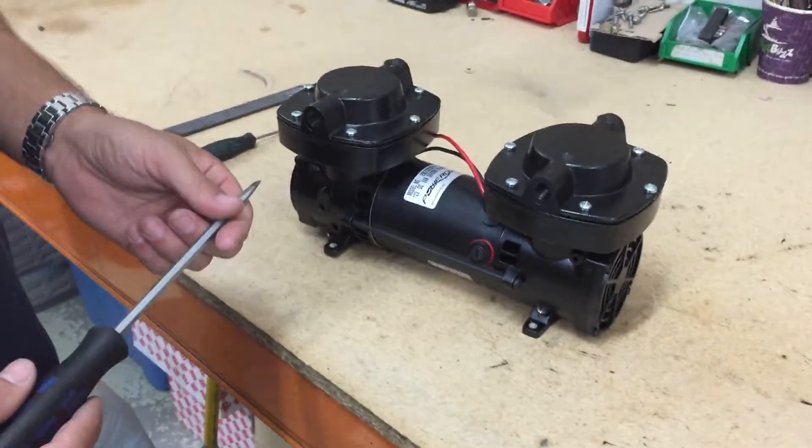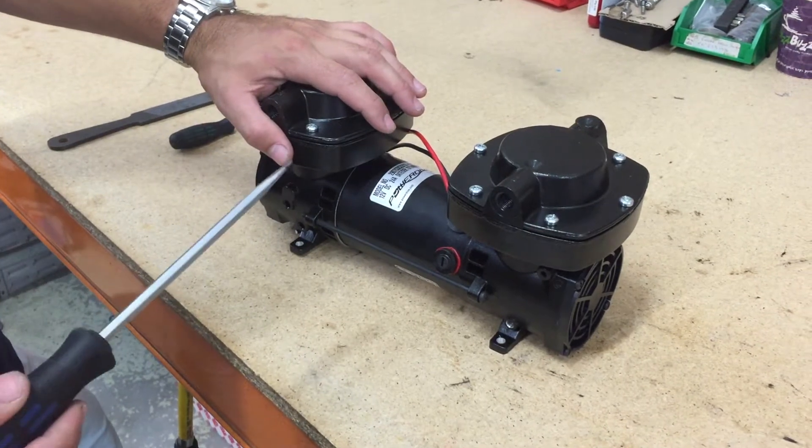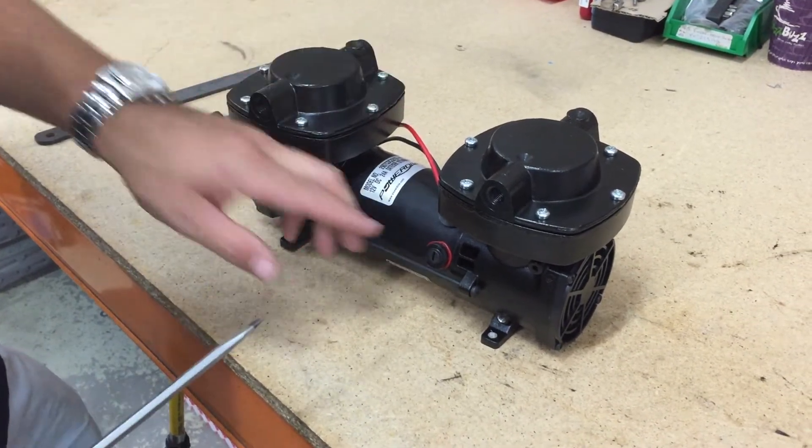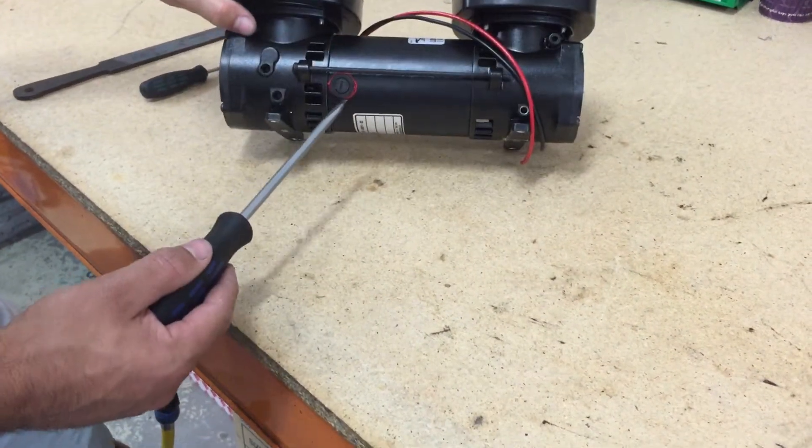To change the brushes on your PowerDive unit, first remove the pump from either the toolbox or the power snorkel lid so you have access to the brush caps. There is one on each side of the cylindrical part of the motor.